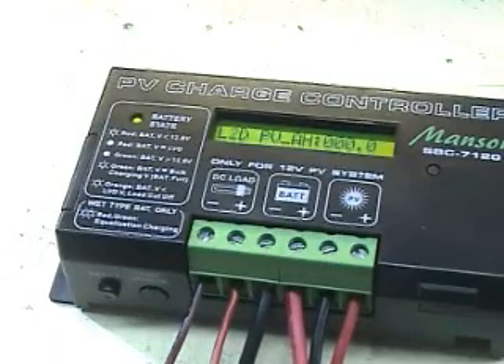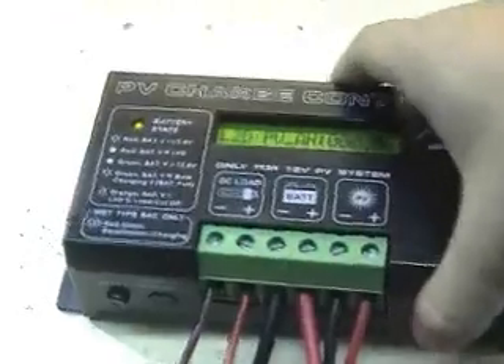In order to adjust the PV charge controller settings, open the lid on the left side of the charge controller. You should see two tact switches and three dip switches — one, two, three — with the on position being the downward side.